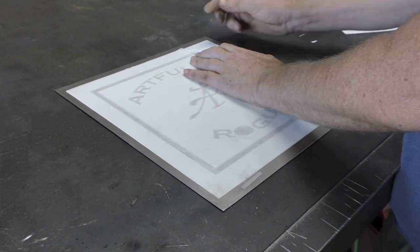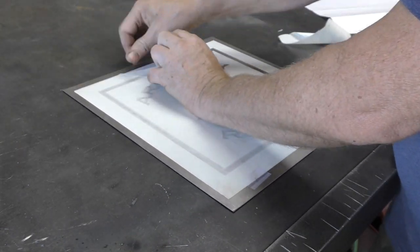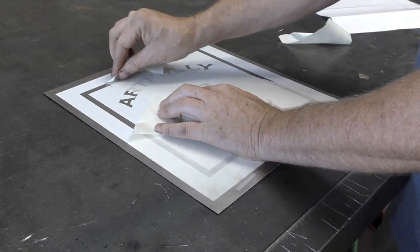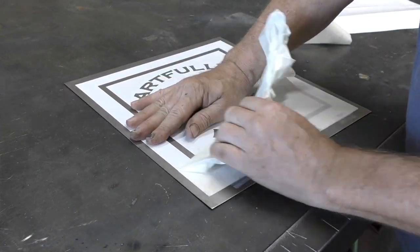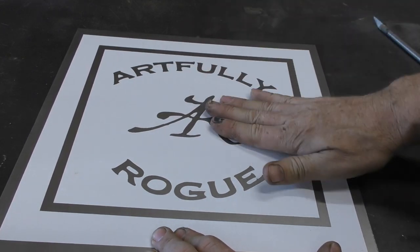Then carefully take off the top sheet from the vinyl decal. Make sure you don't lift any edges off the steel. Double check the edges of the decal making sure they have a nice tight seal.